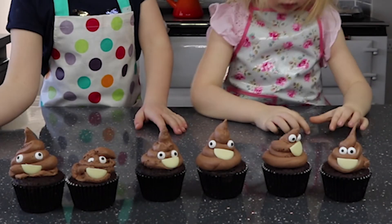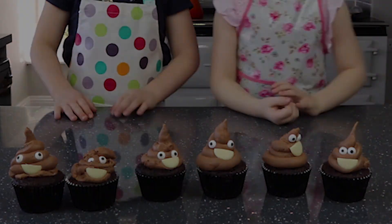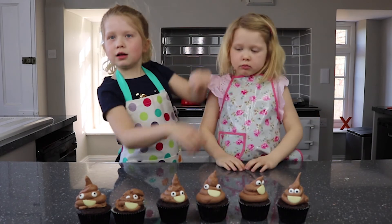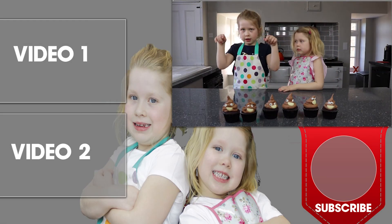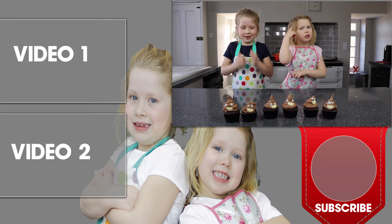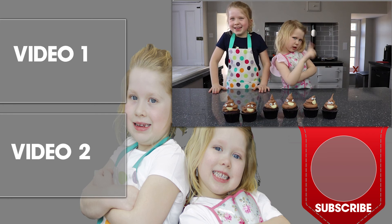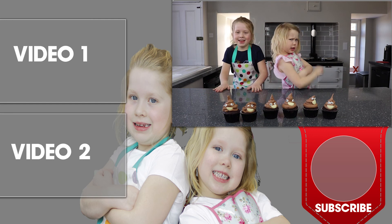I hope you like our emoji poops! Remember, if you enjoyed it please subscribe to our channel and like and put a comment down below. And even if you don't subscribe, have a like at it. Bye!